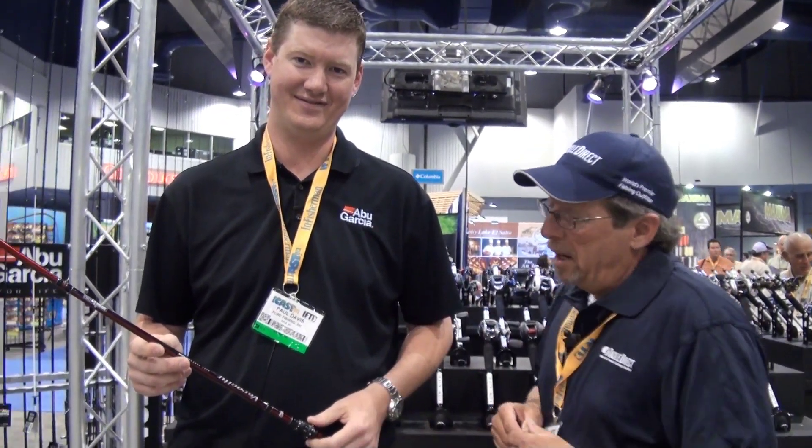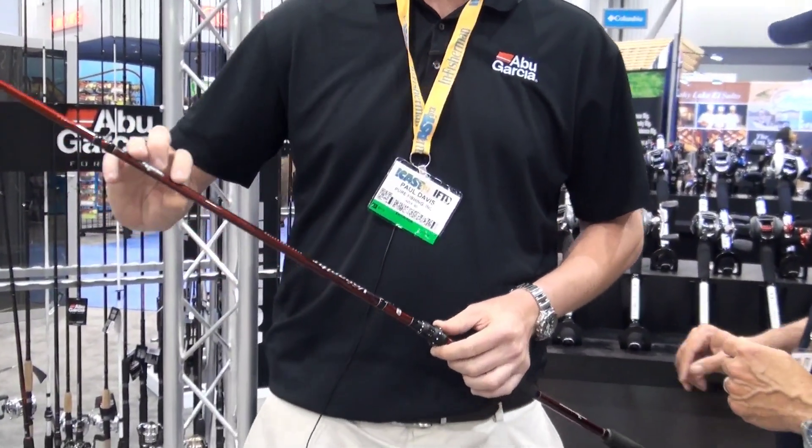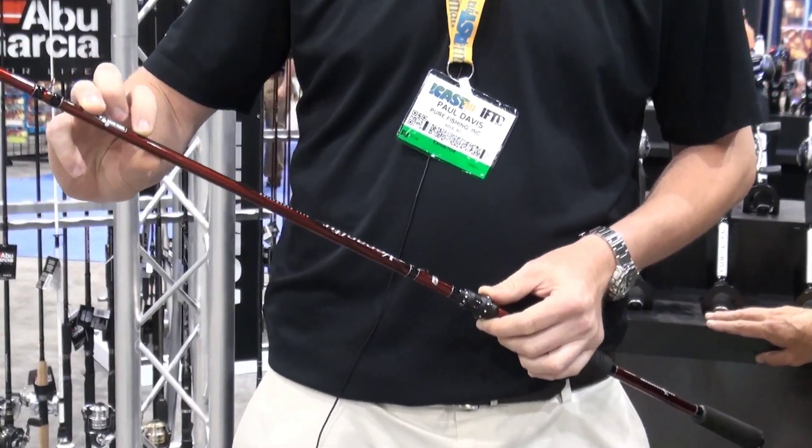We're with Paul Davis, the product manager over at Abu Garcia, looking at the new Veracity rod. Tell us about it. This is the new lineup we've got for this year. It features a 36-ton graphite blank — a high-modulus graphite blank.